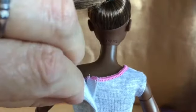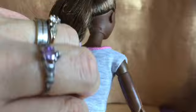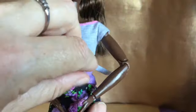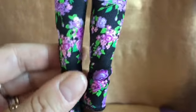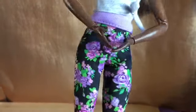Her top does velcro at the back. It's made of a t-shirt material edged in pink, and at the bottom it has the look of a two-layer top — it is in fact only a one layer top. It's got lilac at the bottom with a tie detail at the side. Her leggings are edged at the bottom, they are stretchy like lycra, and they're floral.